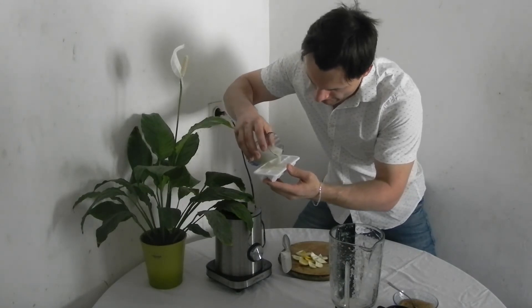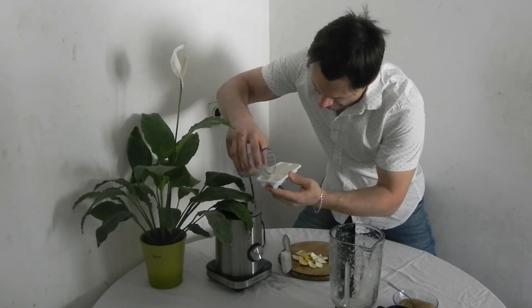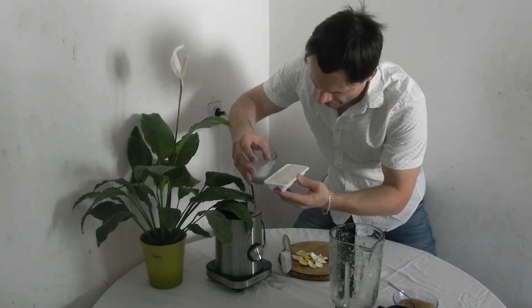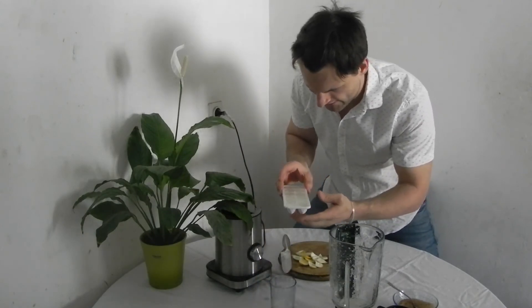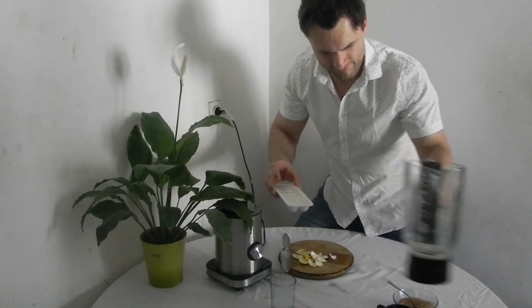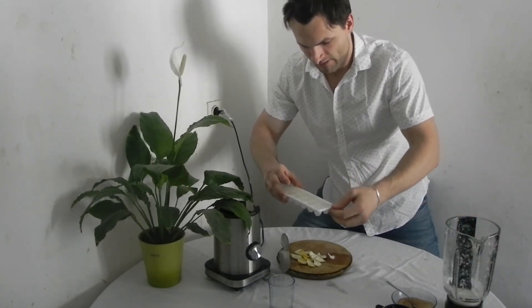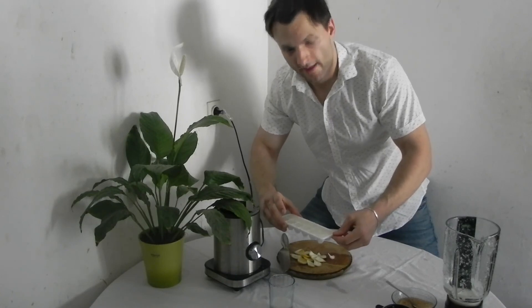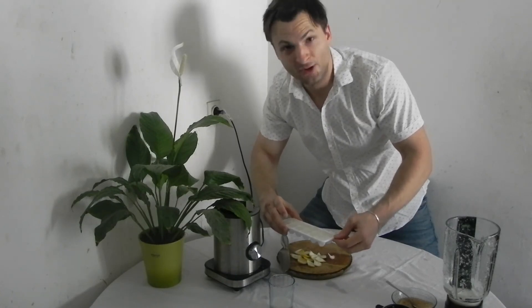Slowly pour it in like that. Now I'm going to put it in the freezer bag. You can see I cannot turn it over. But this we have to put in the freezer for at least one hour, maybe two, and then the lemon ice cubes are ready to go.